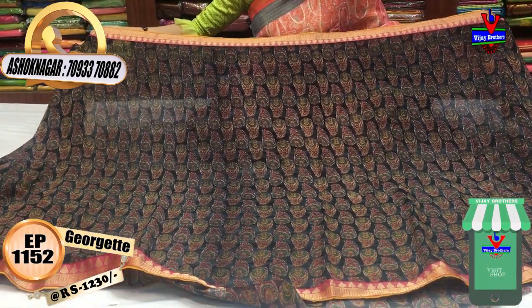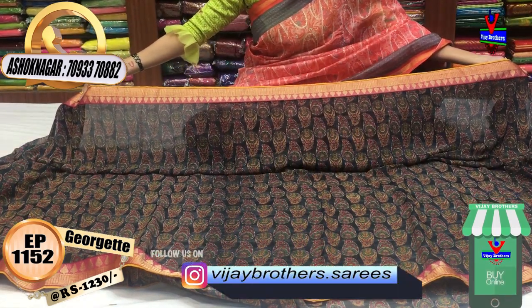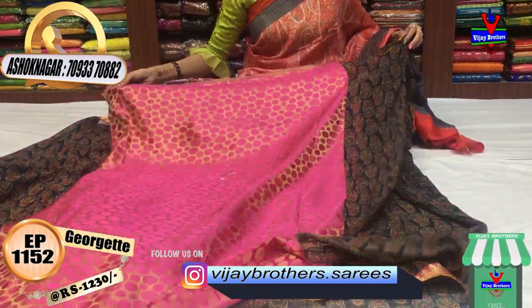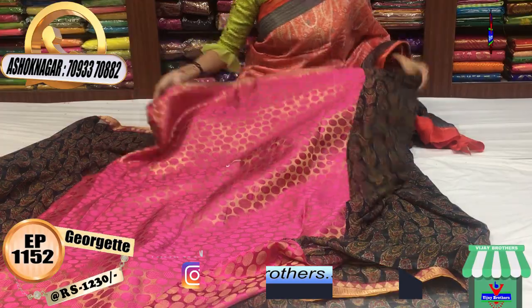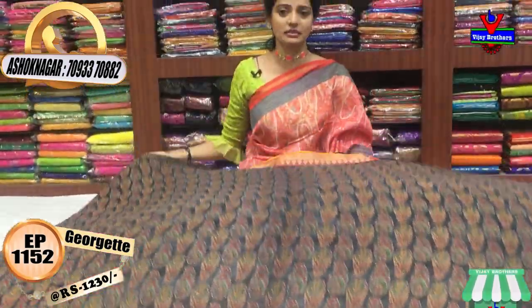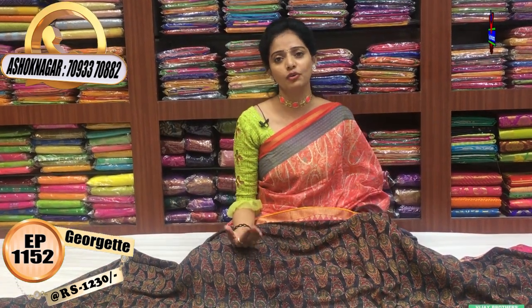We have a mango design — one in green and pink color. We cover the borders with a half inch extra. We cover the blouse with polka dots. We have a lot of variety and design products.